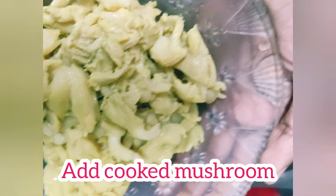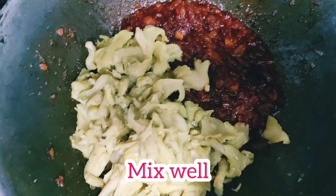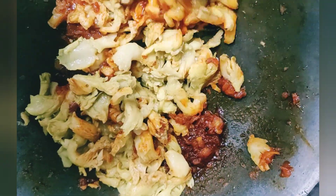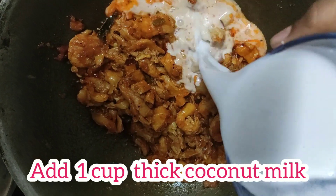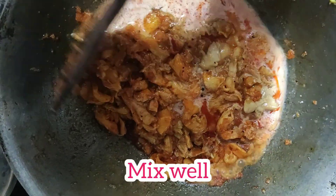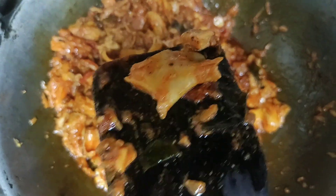I'm going to make mushroom. I'm going to mix it. I'm going to put the egg in the pan. I'm going to mix it and put the egg in the pan.